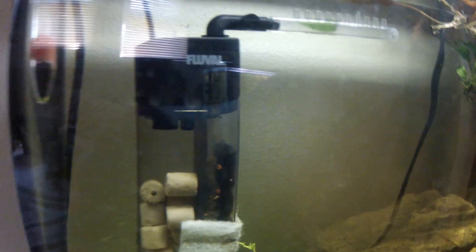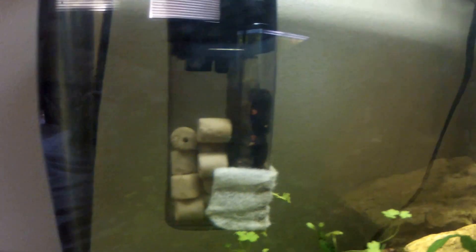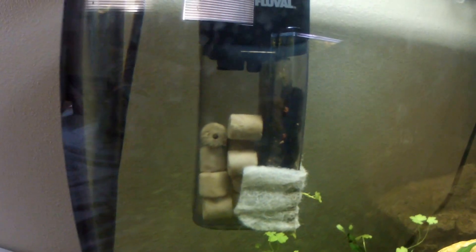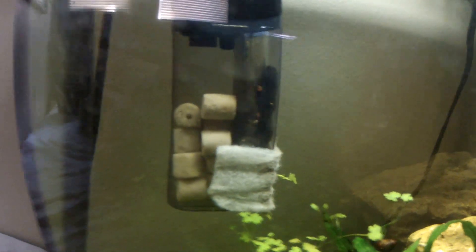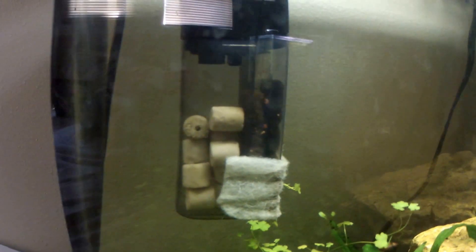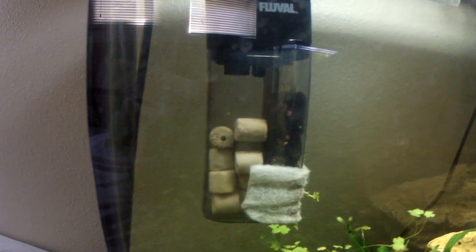It's so bad. It would be great if it wasn't so noisy, because you can put biological media in there. I originally bought this filter so that I could raise fry in here, but it's too noisy. So I ordered a canister filter.